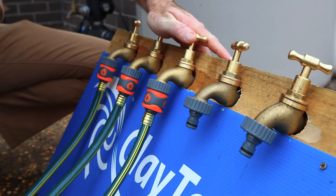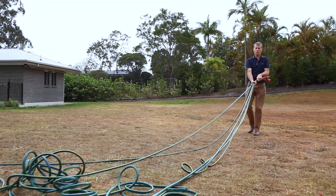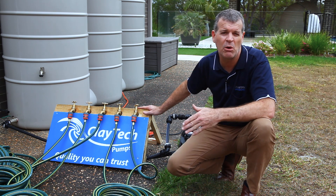We've made a simple setup of five taps, each connected to a 20-metre hose. The five taps each represent a water appliance or utility around your house, like a washing machine, a toilet, a garden hose, or a shower head.